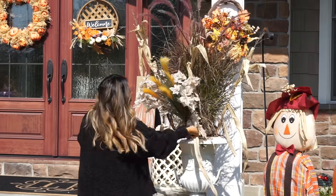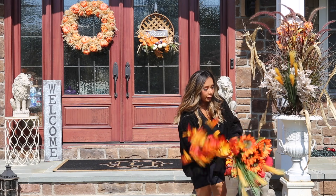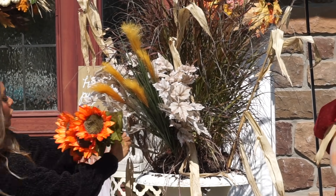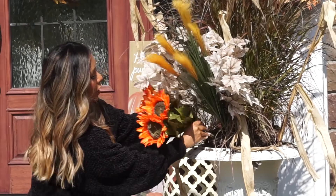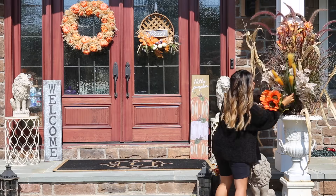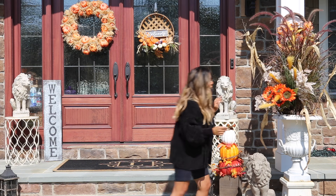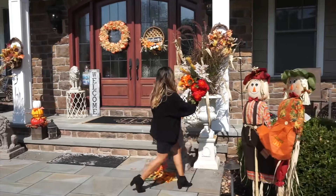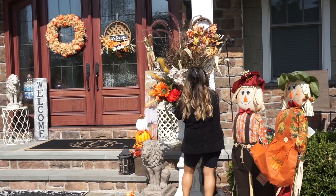So we're gonna do the white leaves, just stick them in there and spread them apart. Then we're gonna do our orange sunflower — I'm gonna put those in front because that's a beautiful pop of color. I basically just punch it into the soil and spread it, and you want everything to go together. It already looks so cute.